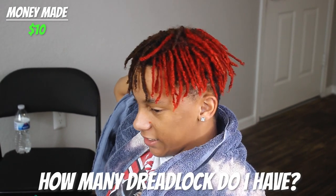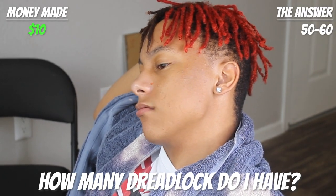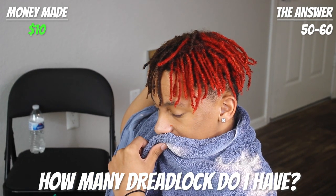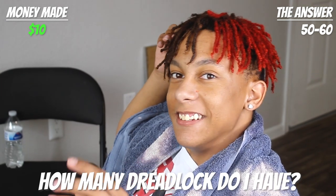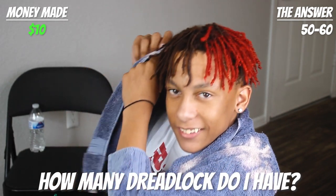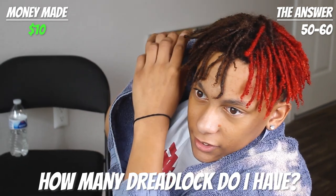He decides to go to $15 instead of doubling. Next question — how many dreadlocks does Activeverse have? You can guess in a range like 30 to 40, 50 to 60, 70 to 80. He says 50 to 60. That's correct — $15!